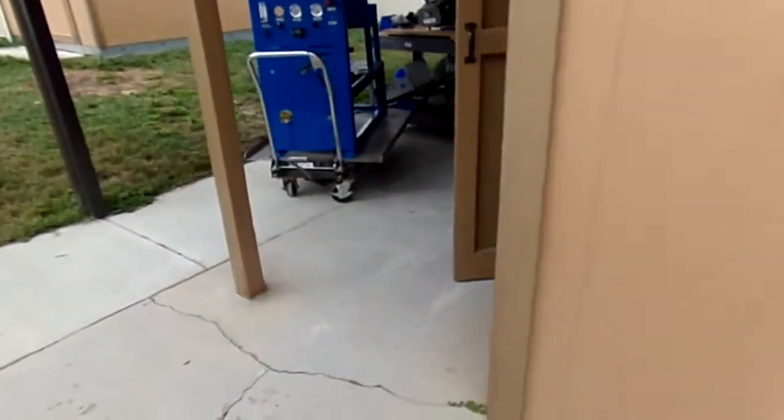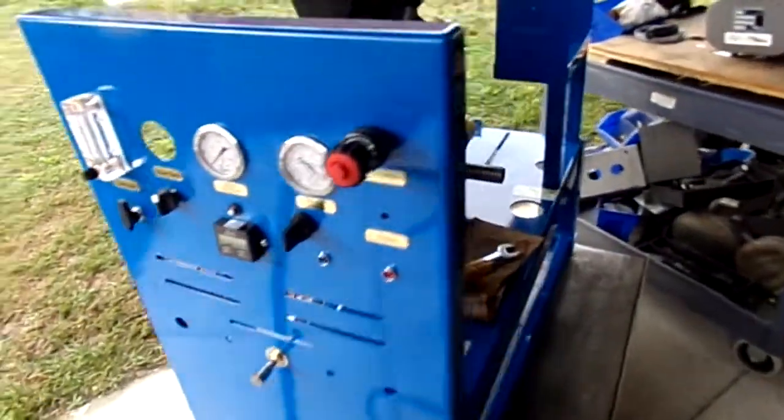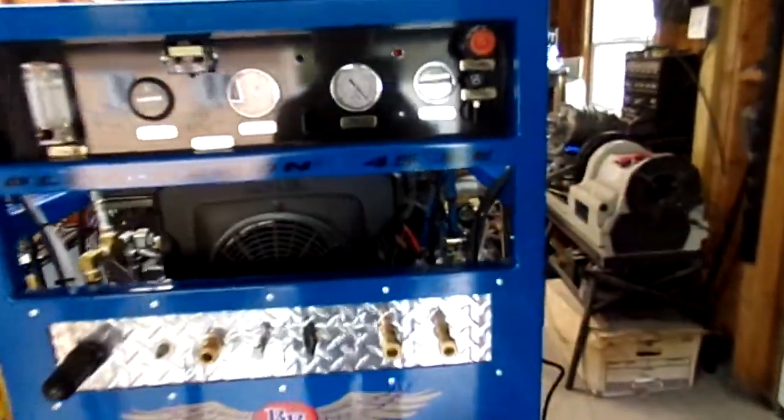We've been really busy. This is February 15th, Monday, and we just got another order in for another compact 45 — should be finished soon. This one is a 45 SC, fully finished, and it's going out very soon.